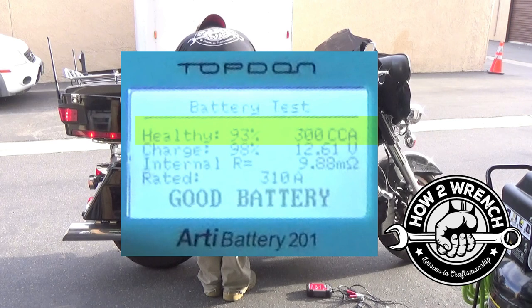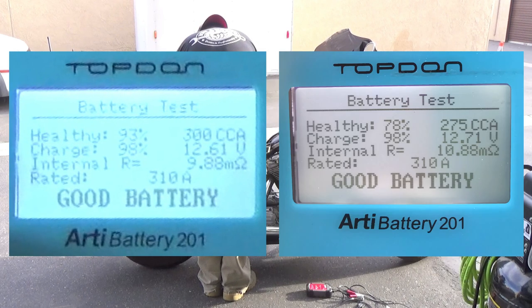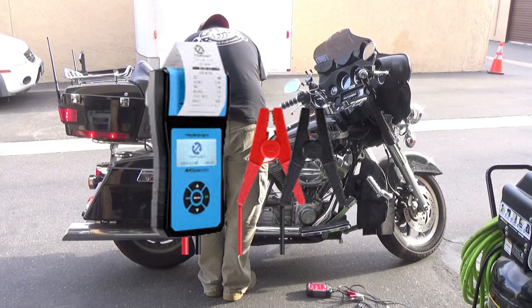Our battery returns some good numbers after a quick charge. Notice the 12.71 higher voltage to the right? This is exactly why voltage testing alone is not enough. When it comes to batteries, we want to know the cold cranking amps available. This tester takes the guessing out of that equation.